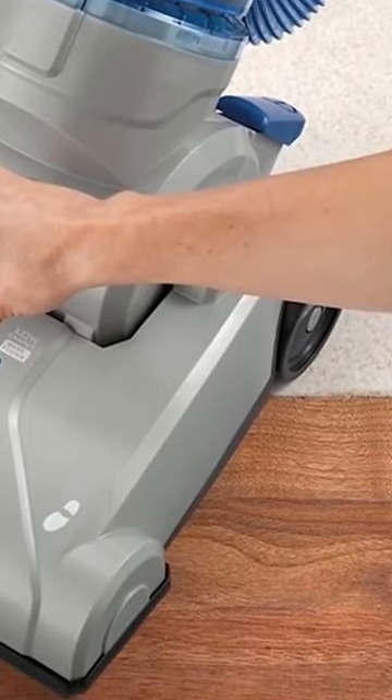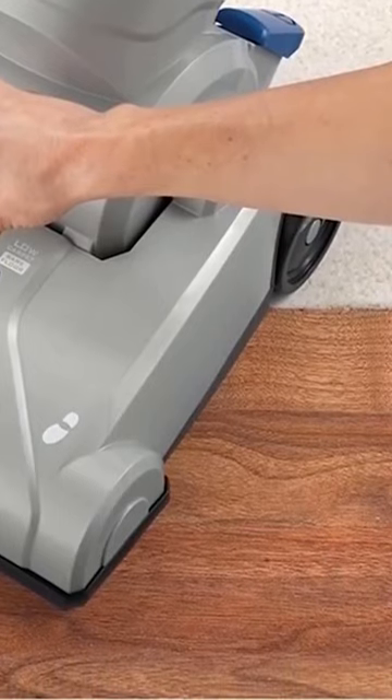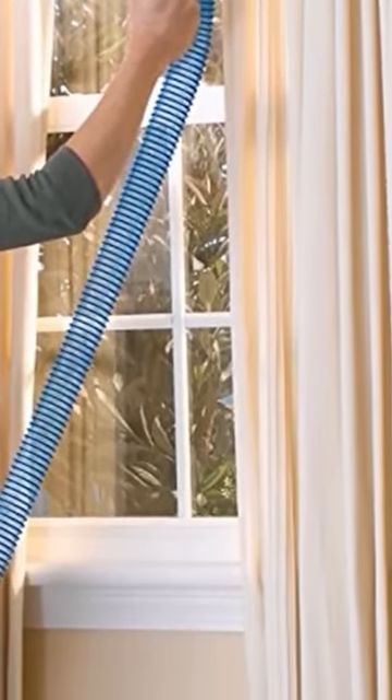It has a long power cord, a compact shape, and seven feet of cleaning reach with the removable cleaning wand. Unlike most cheap vacuum cleaners, the Hoover Sprint has a sturdy base and a thin cleaning wand that fits well into the back of your closet.